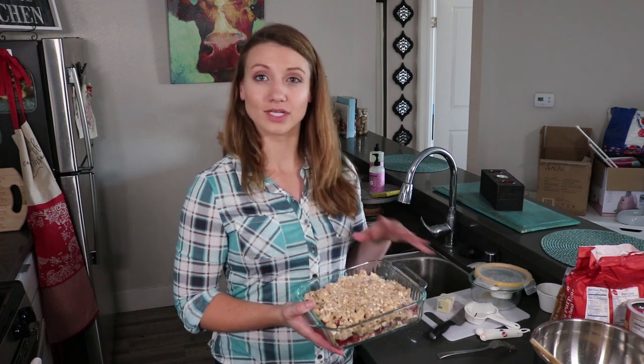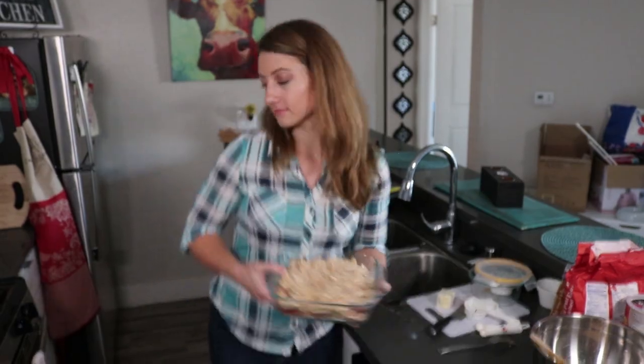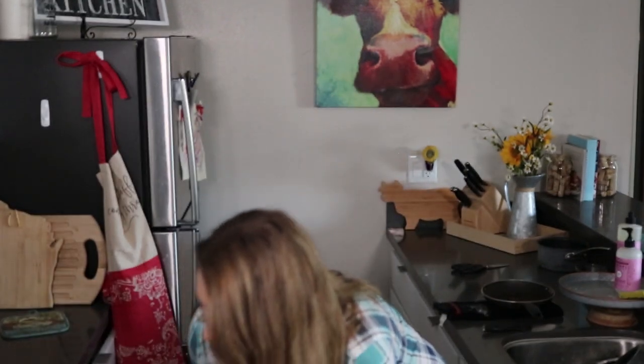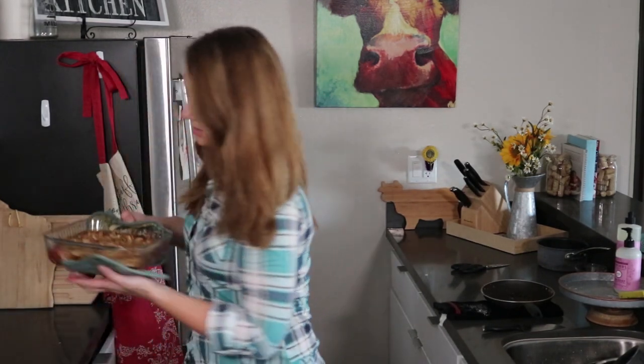You're going to pop this in the oven for 30 to 35 minutes until the fruit gets nice and tender and the top gets kind of nice and browned. All right guys, it's been about 35 minutes — let's get this rhubarb out of the oven, it smells amazing. This looks so good, I wish you could smell it!